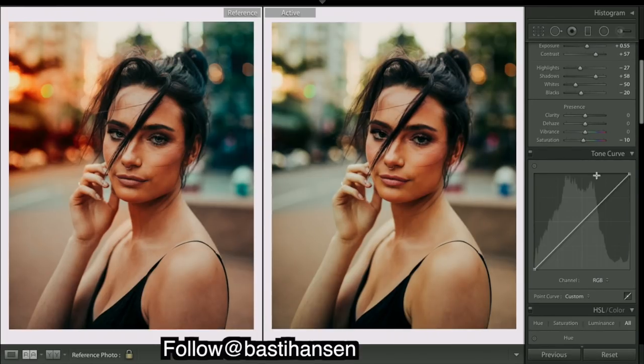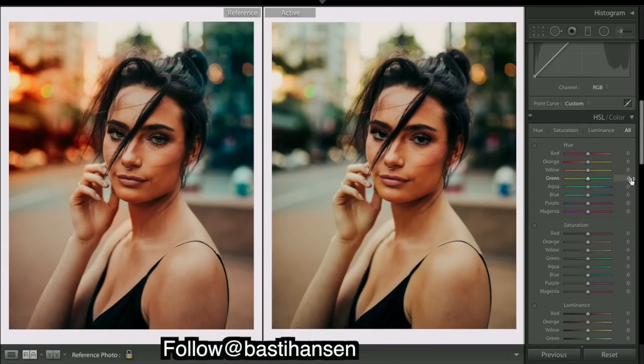Okay, so the curves are done. Here's the before and after — just the curves have added quite a bit more saturation and contrast, especially to those midtones. So we're going to move on to HSL and try to match up these colors a little more.